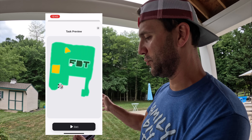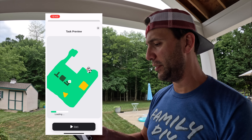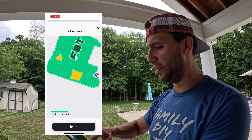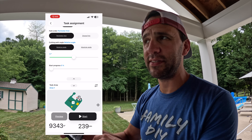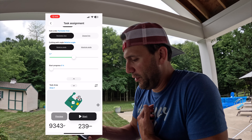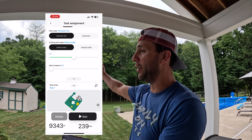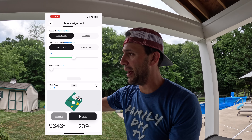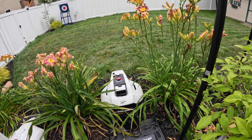You can do a preview in the app and it shows you what the mowing lines are going to look like. You can play with the angles and preview different directions. It's telling me this task will take 239 minutes — but I'm not the one doing it. If it runs out of battery halfway through, it'll drive back to the charging station at around 15% battery, recharge, then continue mowing until the task is completely finished.